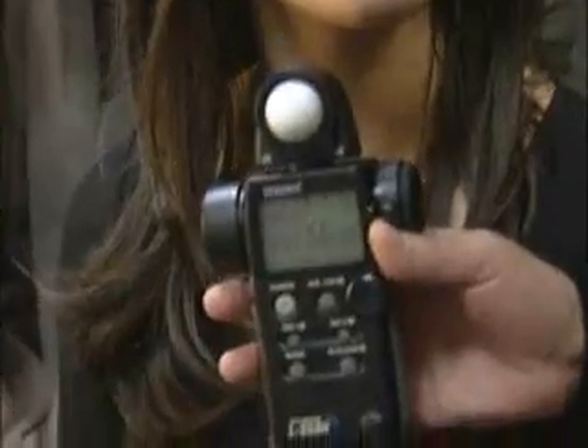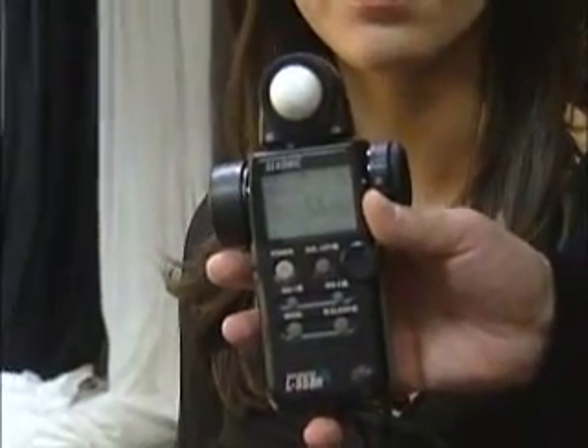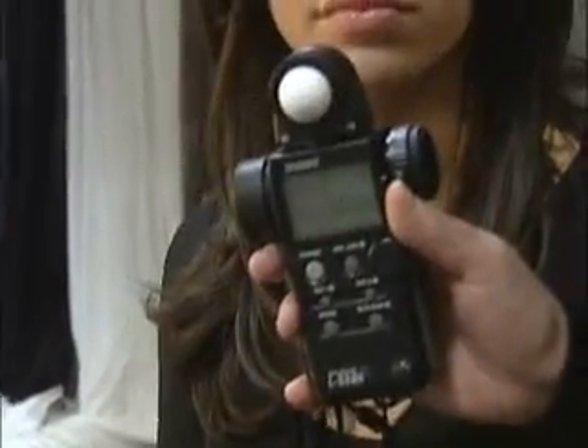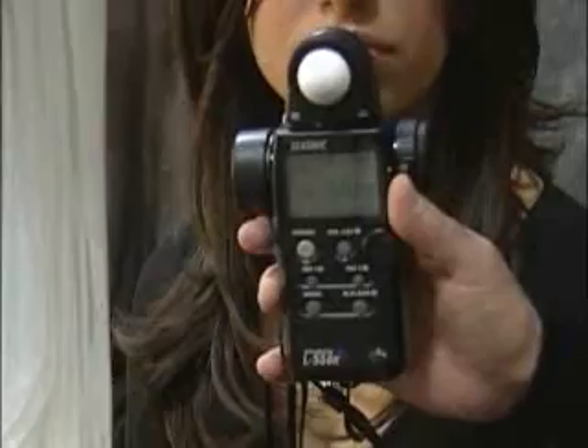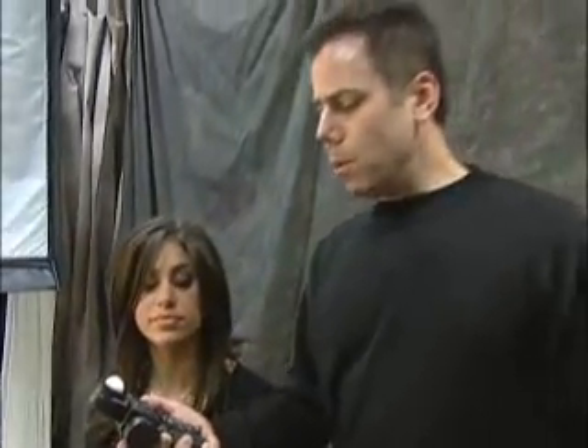We're going to clear our meter and set off our lights. We have f/5.6 at 1/125th of a second. So we're going to take an exposure at f/5.6, because that's what our meter says, and then see what the results look like and add things as we go. Let's go back to the camera, take an exposure, and see what it looks like.